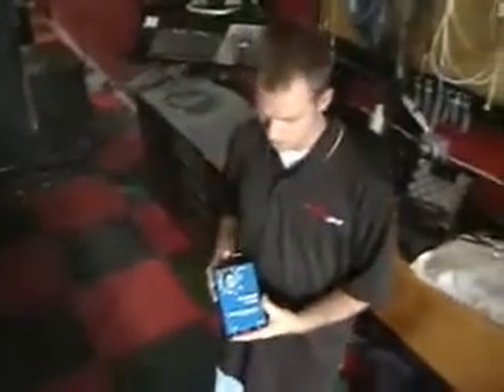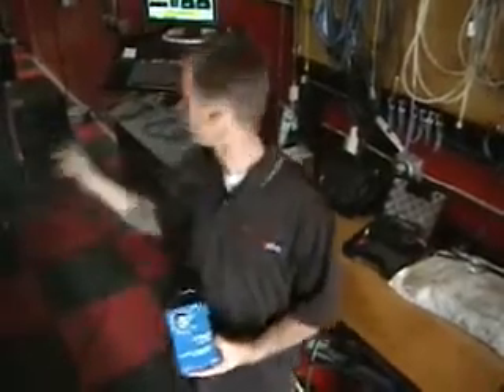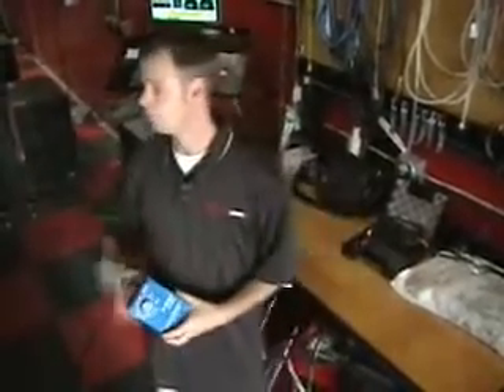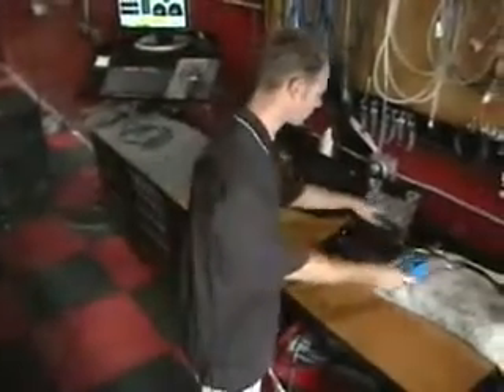Easy RPM module. This box right here will basically take in any alternator noise from the vehicle to give us an RPM signal to our WinPEP 7 software. We have Keith Locklear's Dodge truck here, and we're going to set it up and show you how it works.